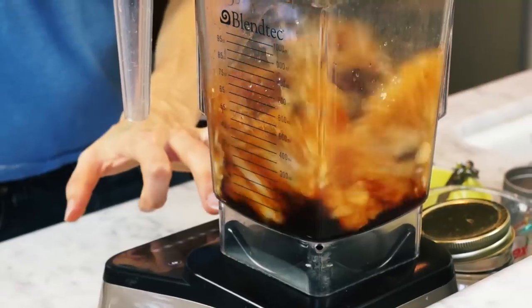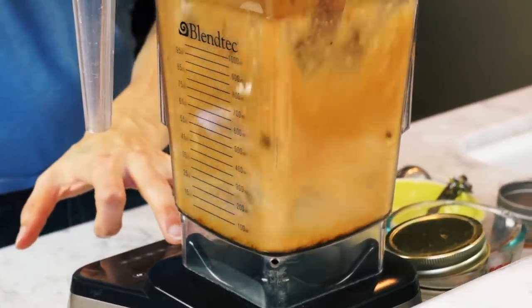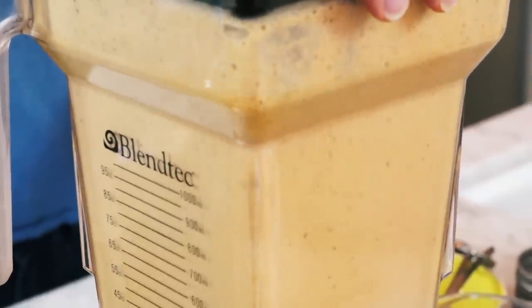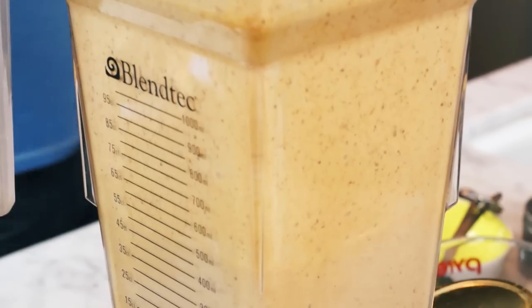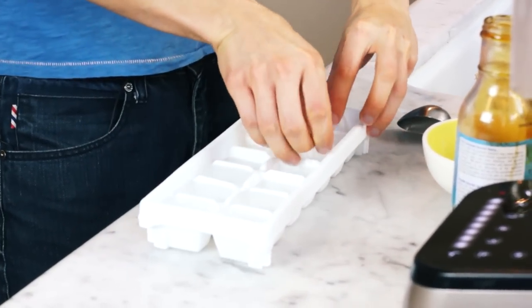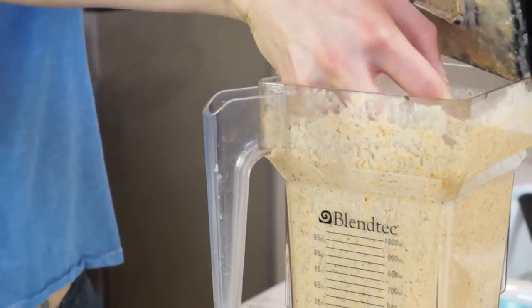Now it's time to rev it up and blend. As I mentioned, you can do this hot or cold — I like a little coldness today since it's a bit hot out, so I'm gonna add right around a cup of ice cubes, which is about four to five big ones. Let's add a handful of ice cubes and blend it up.